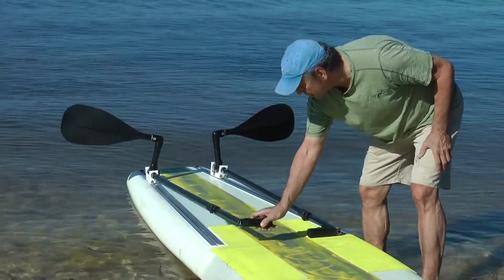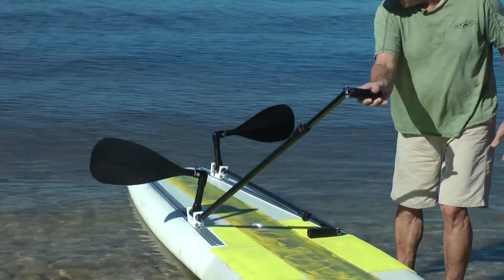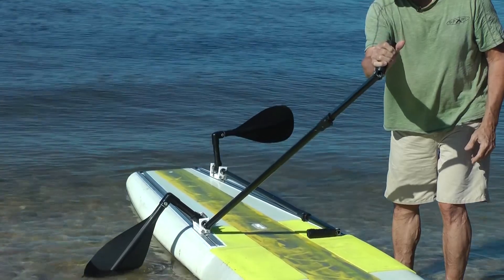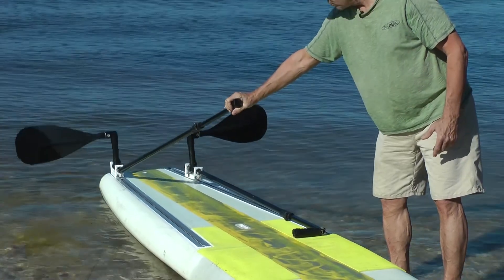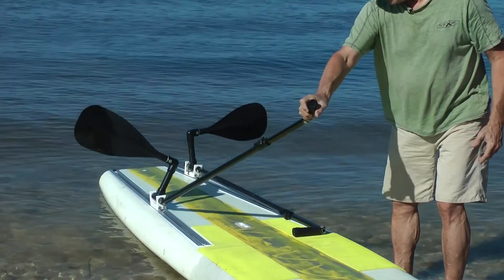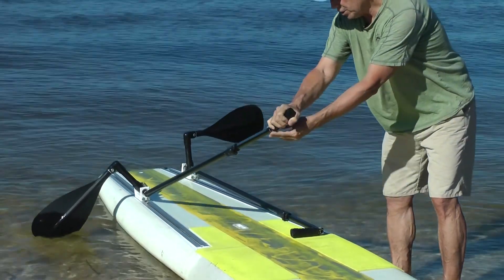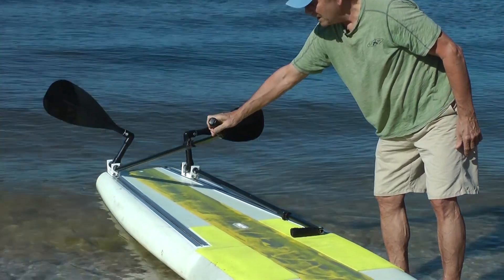This is where the paddle track mechanism slides. To propel the board, the user simply rotates the paddle into the water and pushes back, and the paddle goes forward. At the end of the stroke, the spring pulls the paddle out of the water, so it's easy to bring it forward and repeat the next stroke. The hinge mechanism for the grip, as it clears the hips, straightens out, also making it easy to perform a complete stroke.